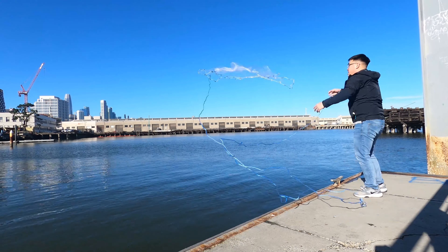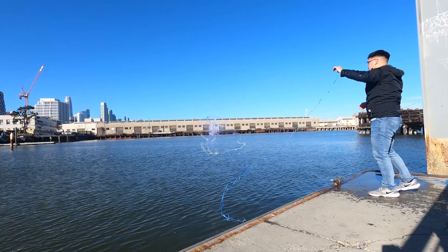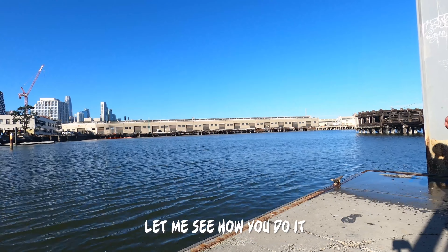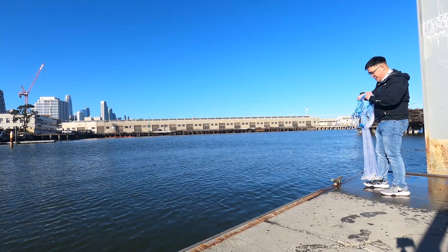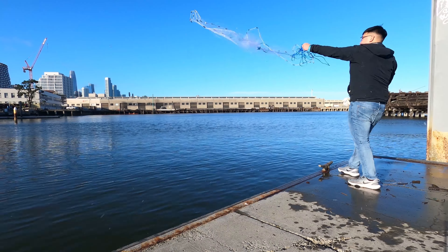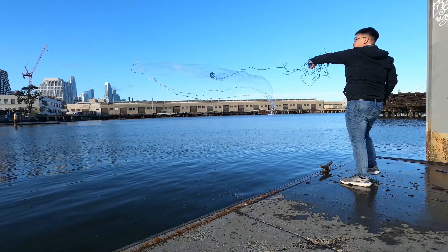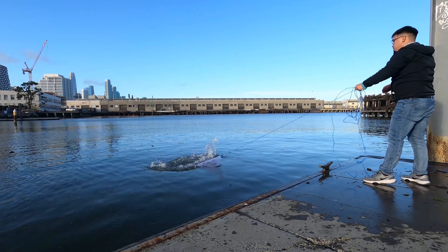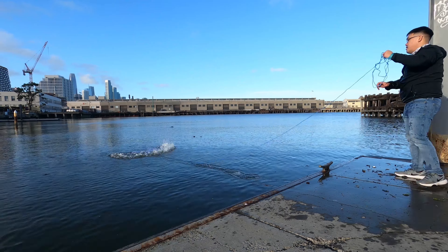Jeff Bezos, I got it all untangled. What am I supposed to do with this tag end right here? It's a little big. So how he loaded it — he said it doesn't matter where you hold the net, it's all preference. I thought this was going to be easy. Come on, one pancake before the end of the day. I don't even know what number throw that is. It might be 20.